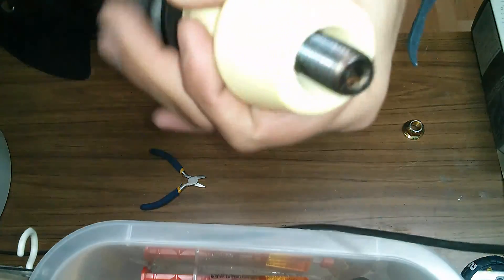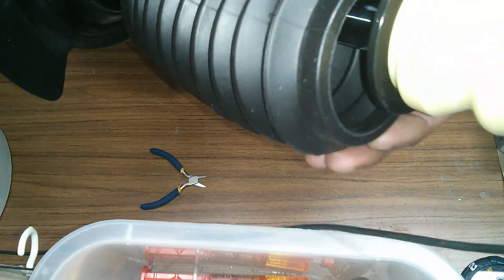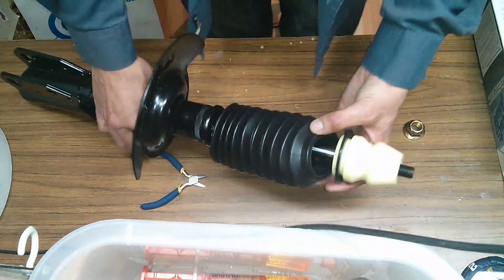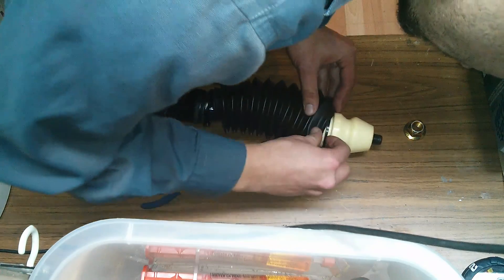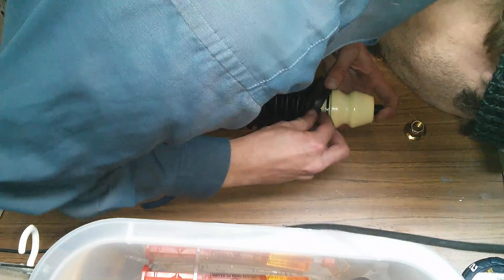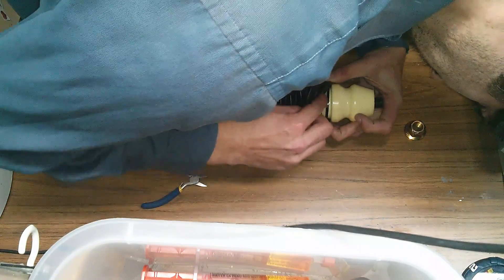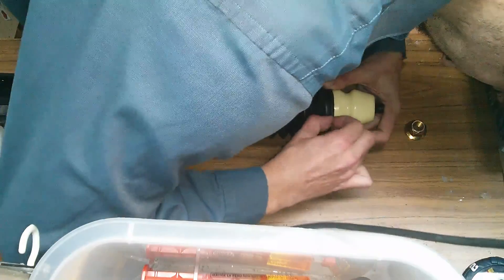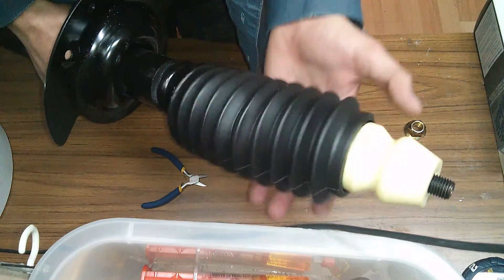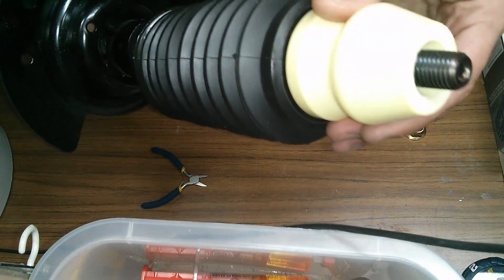Push the bumper in as far as it'll go — it's not supposed to go in all the way, it blocks. Then take your boot and work it over that retainer ring. Now the boot can fit loosely, held on by the retainer ring.